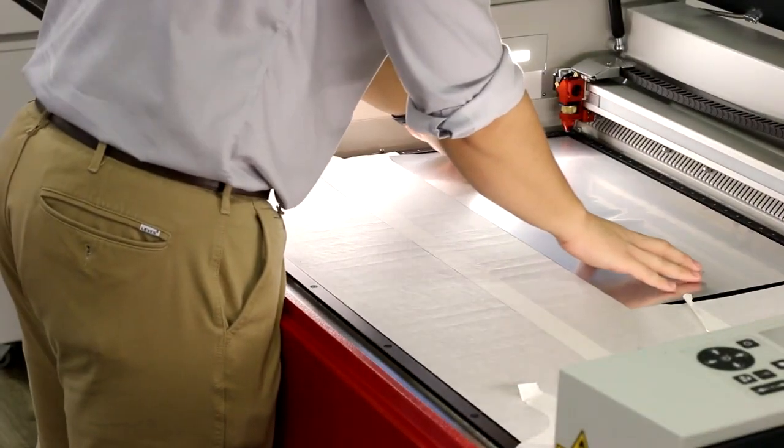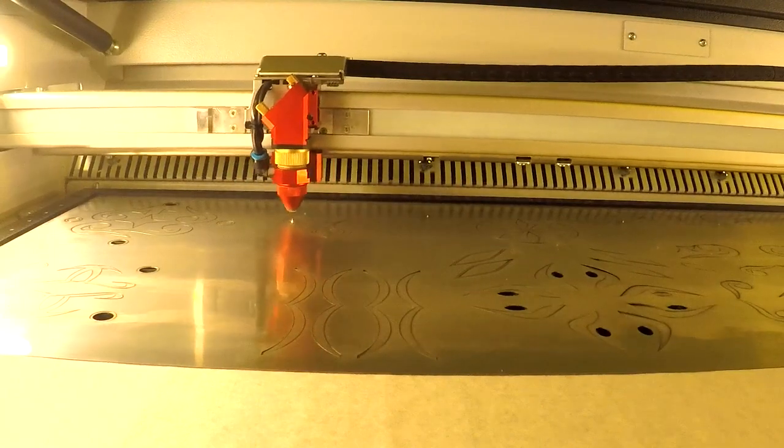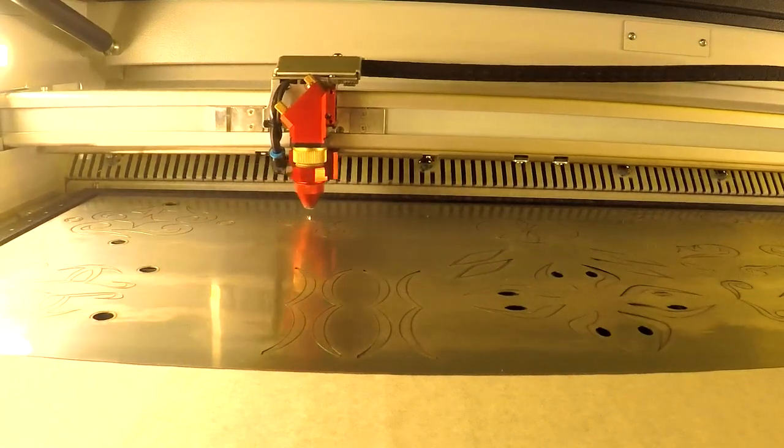Finally, for level three, we've laser cut three different colors of our TroLase Lights, including gold, silver and black. This material is almost like a thick sticker that looks metallic on some of the colors. We then took off the adhesive backing and laid it into our level two board.